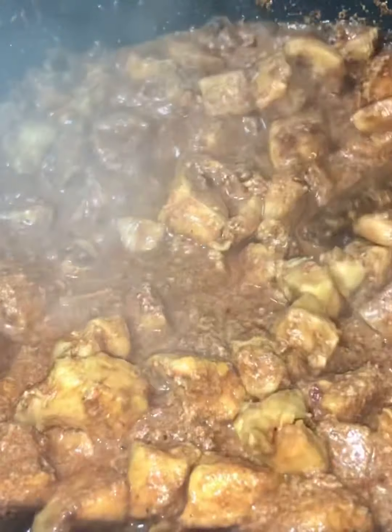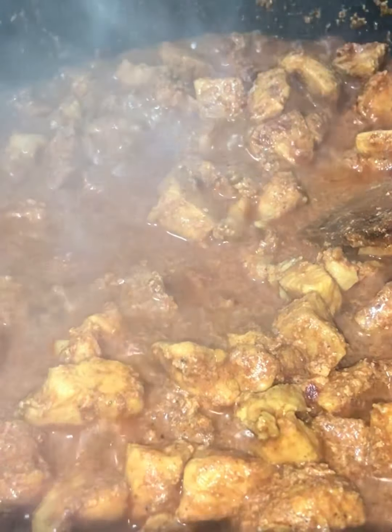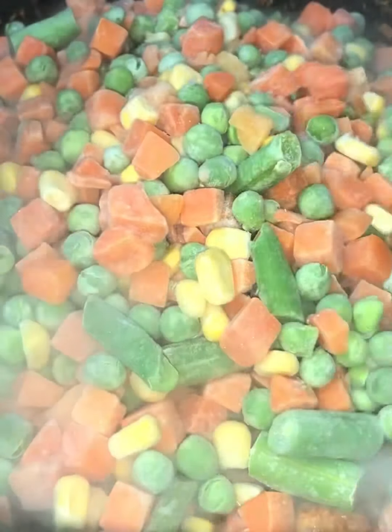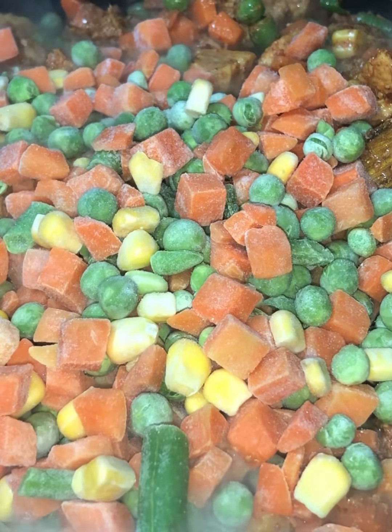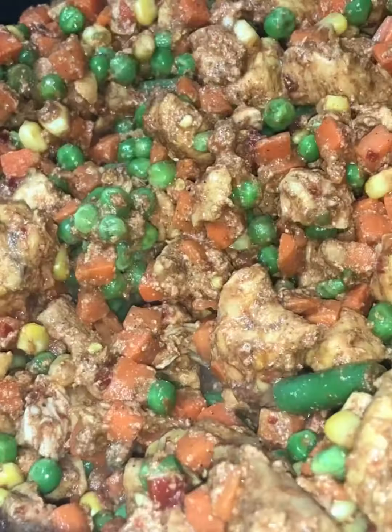The chicken and water have started to evaporate. Now we're going to add in some veg — I've got peas, carrots, sweet corn, and green beans. Give this all a really good mix. I initially put in a little bit but decided to add more. You can add whichever vegetables you find fit for yourself. We need to give this a good mix and make sure it's cooked through well.